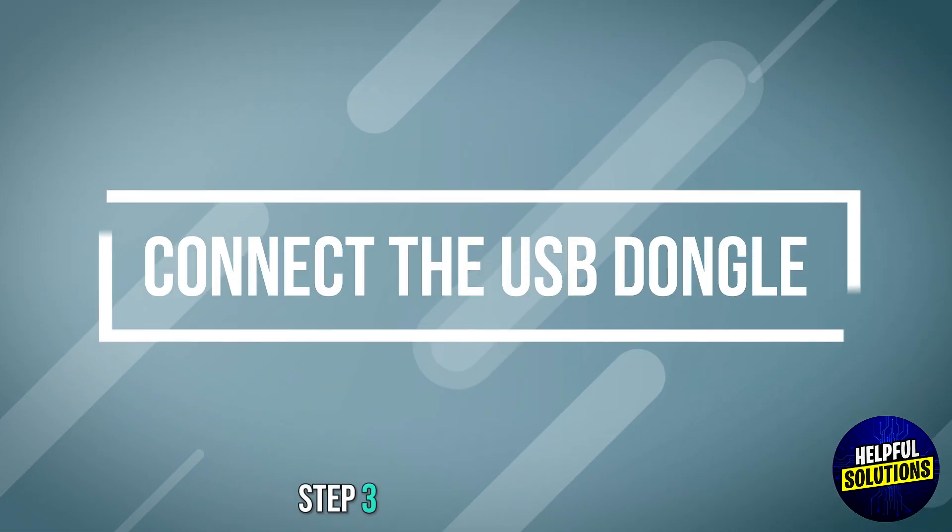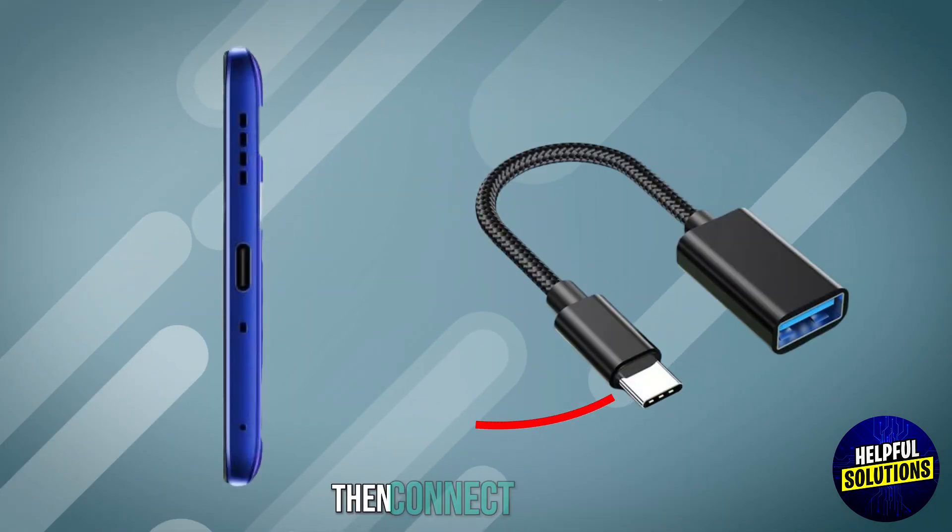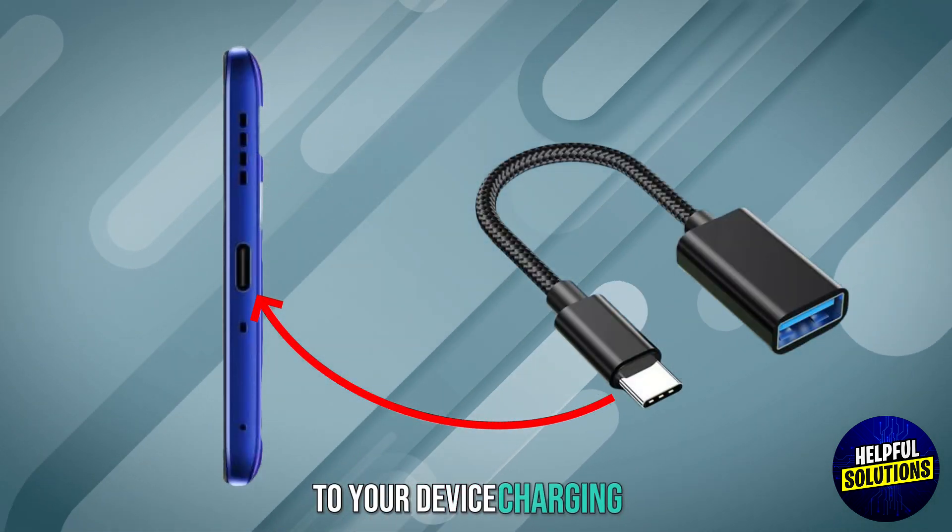Step 3: Connect the USB dongle. Plug the USB dongle into the adapter, then connect the adapter to your device's charging port.